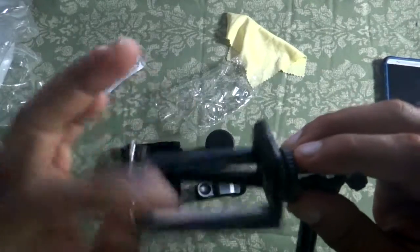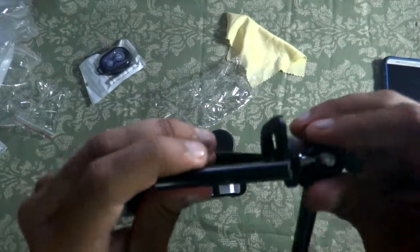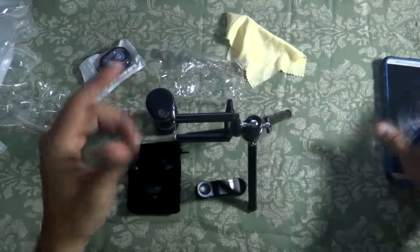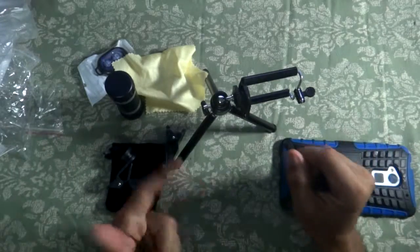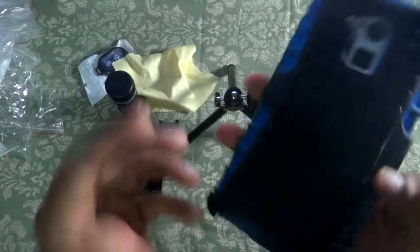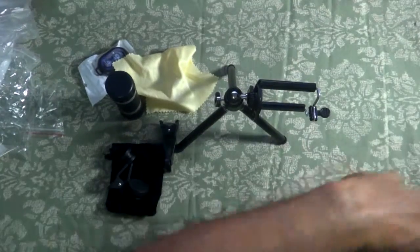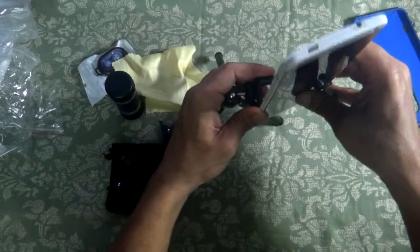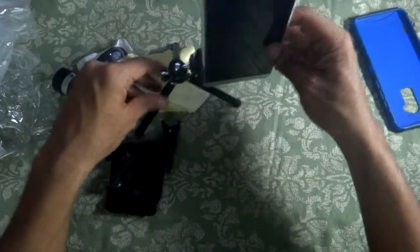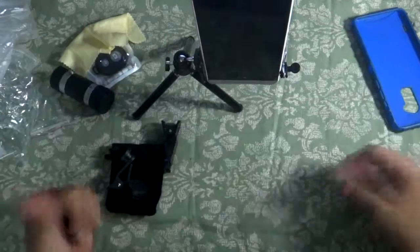This is the phone mount clip — similar to a selfie stick mount. You insert the phone and tighten it so it's not loose. I'm using the HTC One Max which is a heavy phone, so let's see if the tripod can handle it. If you have a big phone and a thick case, you may need to remove the case as it adds extra weight. Testing it — the tripod can handle my HTC One Max, so it should handle basically any phone.